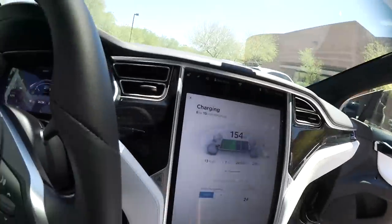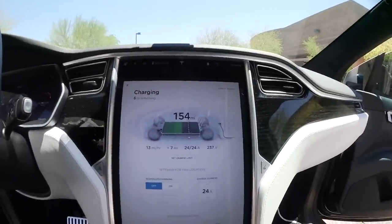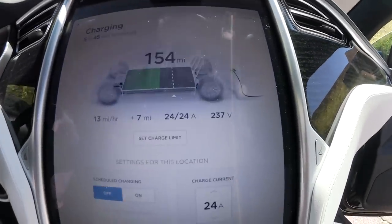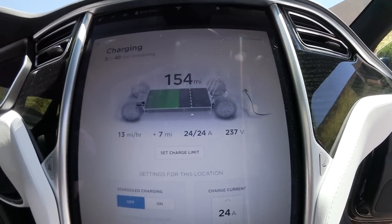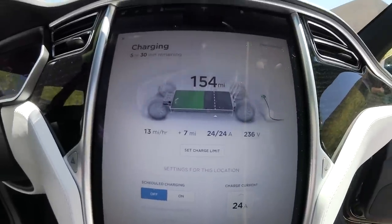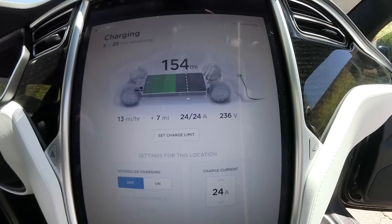From here we go into the car and see 237V and 24A. If I wanted to have it charged up to 50% or 70%, I need another 5 hours.